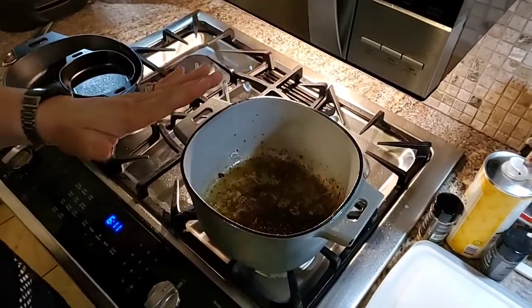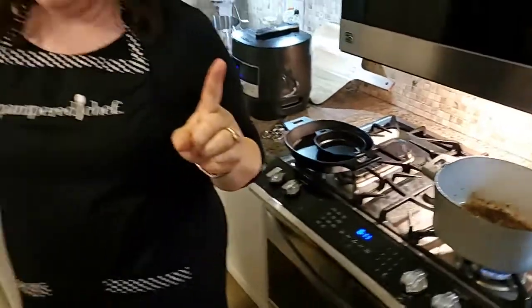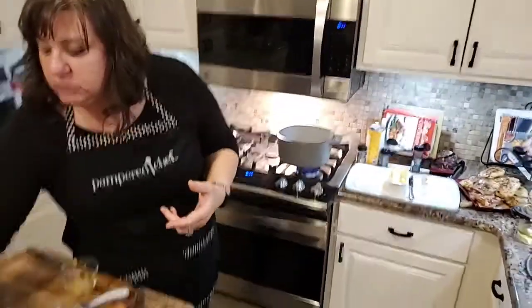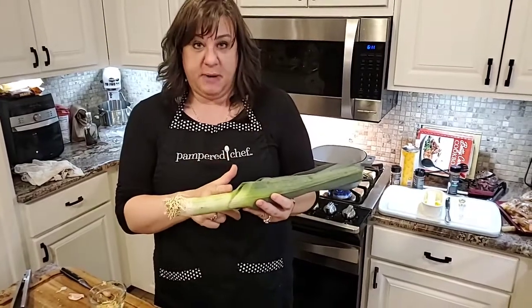I've already cooked our bacon. So now we're going to use leeks in our cooking. Leeks look like a big old huge green onion — we're just going to use this part here to this part.